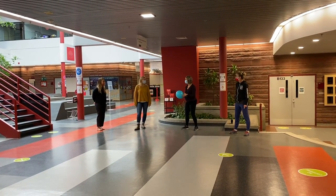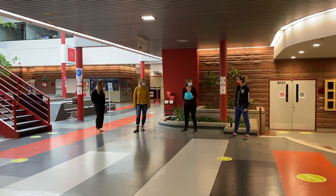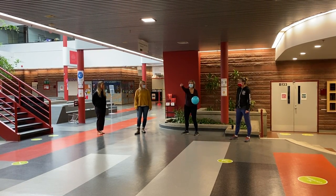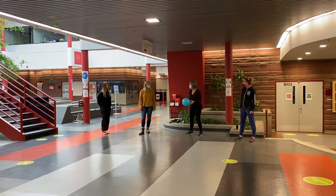Alright, for our next activity here, we're going to play Balloon Bump. We're going to bump this balloon as a team, keeping it in the air all the way to the wall. Ready, set, go.